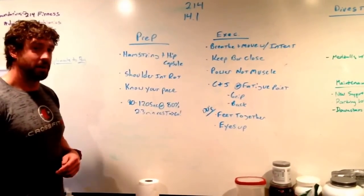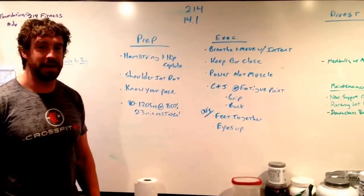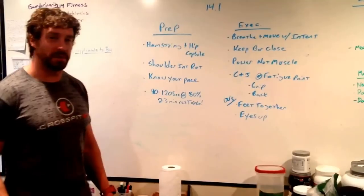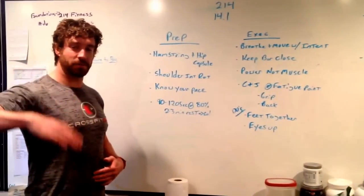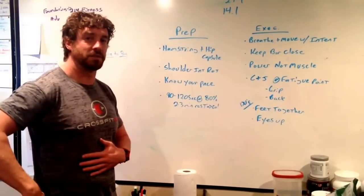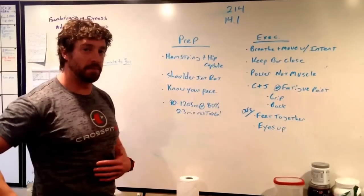First, take a look at prep. We want to mobilize the hamstring and hip capsule to start. When we snatch, we're going to have a high hip position in the bottom of that snatch compared to a maximal load snatch — it's going to put a lot of pressure on the back. If we don't have length in the hamstring and hip capsule, starting with something like a banded hip distraction would be great. Second piece: working on shoulder internal rotation — something like a bully stretch would be great here. It's going to help us keep the bar close to the body. If the bar is flying out in front because we're missing internal rotation, we're going to smoke the shoulders early on. So hip capsule and hamstring plus a banded bully stretch would be great.